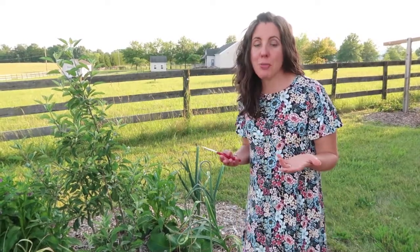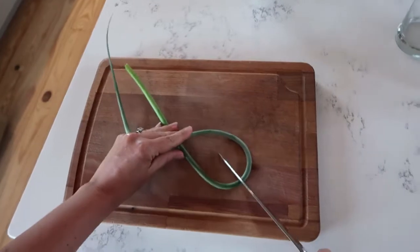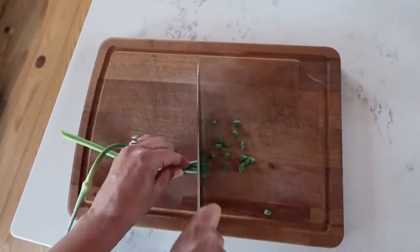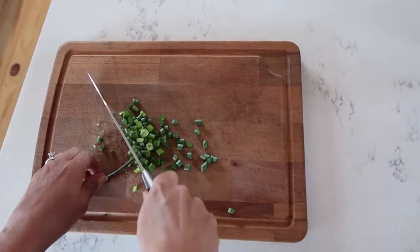Plus you get to use the scape — you can slice them up and use them just like you would use garlic. It's not as strong of a garlic flavor as the actual garlic bulb, but it's a mild garlicky flavor and it's really nice.